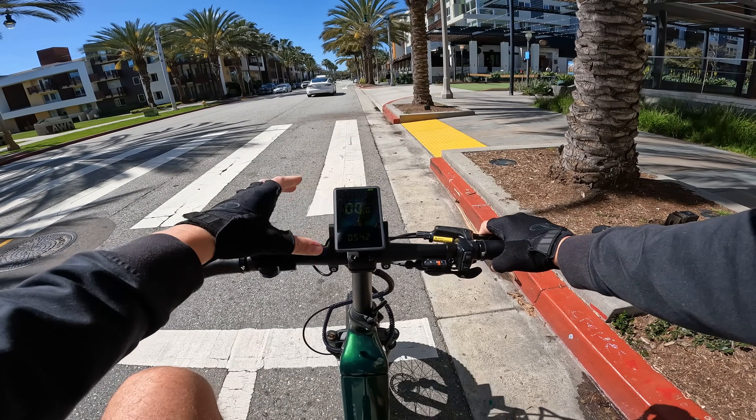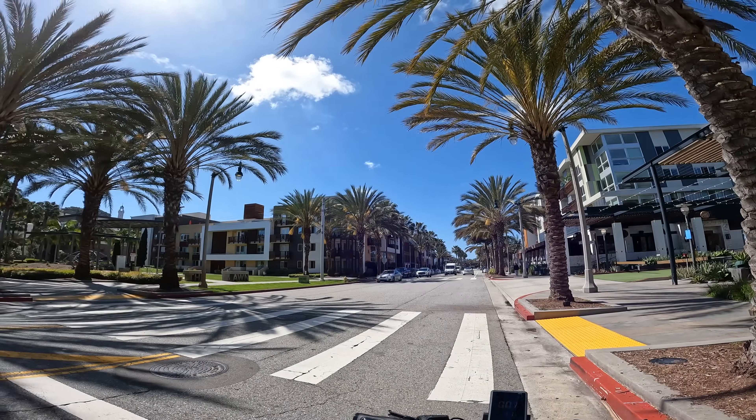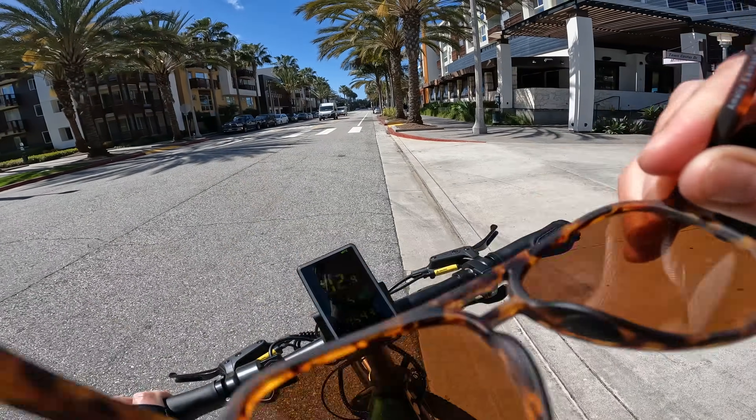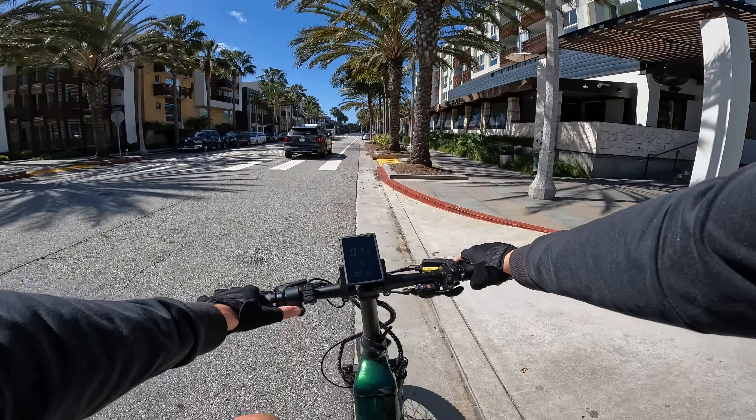The very first test is running up the 20% grade. I weigh about 200 pounds. On pedal assist 5, thumb throttle only — no pedaling — this thing feels very torquey, almost popping the wheel off the ground. It's pulling us up the 20% grade doing about seven miles an hour with no pedaling at all. The 160-millimeter brakes have a nice first feel. Unfortunately the display is nearly invisible on this bright sunny Southern California day.